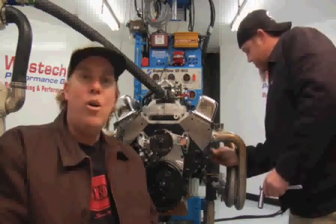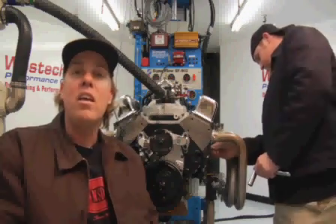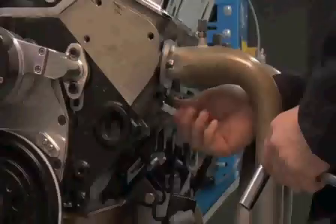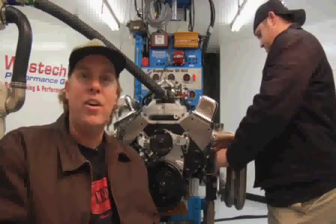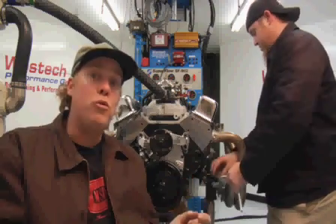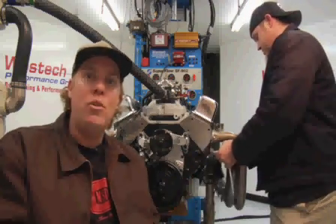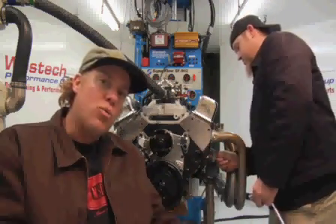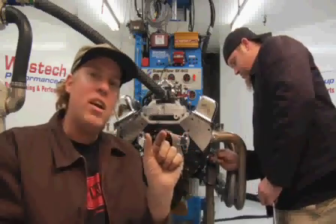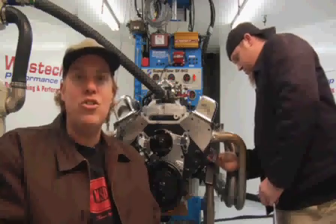Before we show you how to set ignition timing, you've got to understand what it is. Go back to the four-stroke cycle of intake, compression, power, exhaust. On the power stroke, the spark plug fires and starts an explosion that pushes the piston down the cylinder and makes horsepower. But in truth, that spark happens a few degrees before the power stroke, at the end of the compression stroke — right as the piston is coming up for compression, just before it reaches top dead center or TDC, the spark plug fires. That distance before top dead center is what is known as ignition timing.